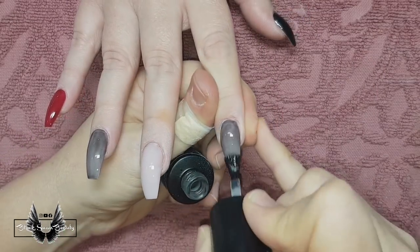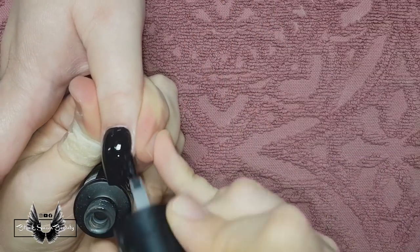I'll eventually realize that this nail I'm working on needed to be half the nail covered, but I'll get to that later.